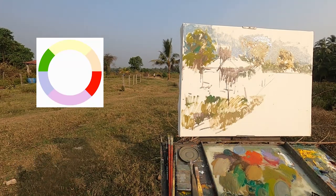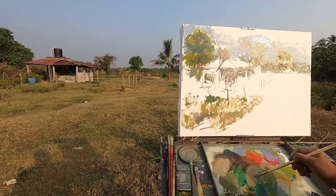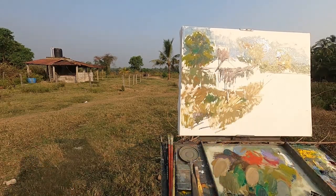Like red's opposite is green, yellow's is violet, and blue goes with orange. But since I am using a limited palette, I have to create secondary colors like orange, violet, and green. From that I can easily make colorful grey colors.